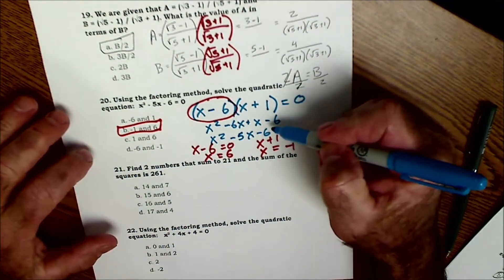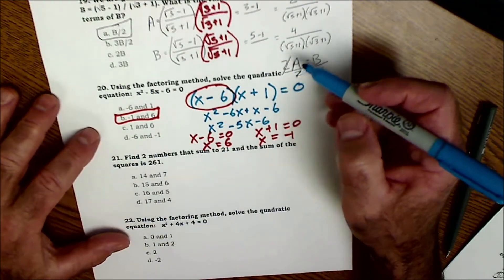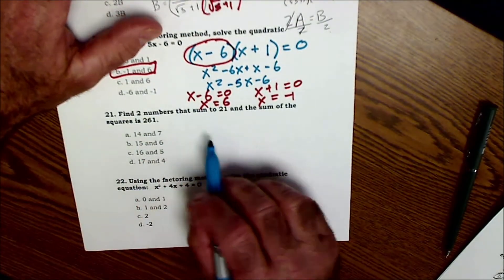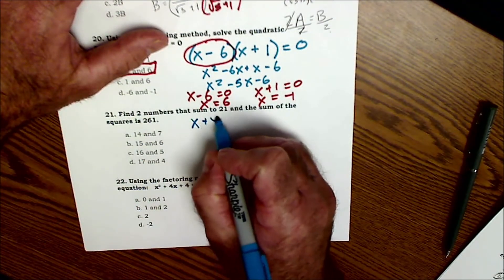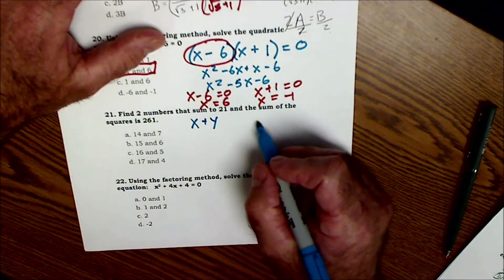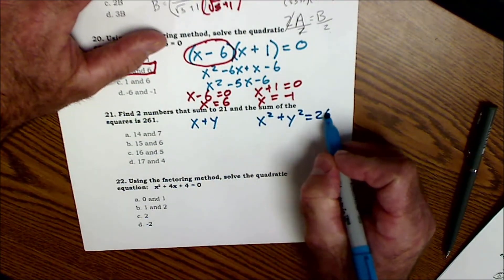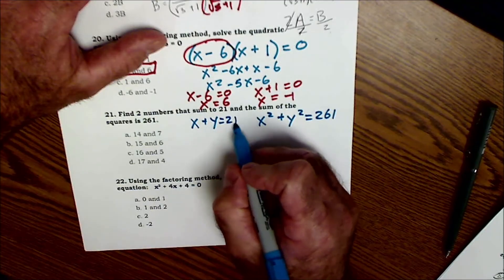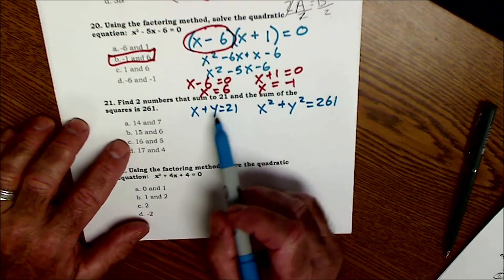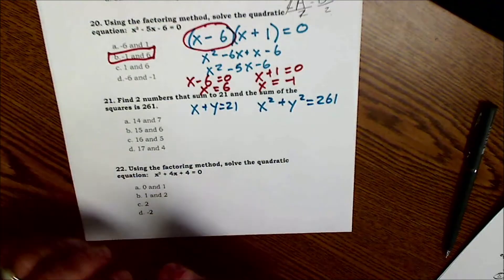By no means will you be able to learn all of this just from sample problems, but if you've had it before, this should be a good review. Problem 21: find two numbers that sum — sum means add — to 21, and the sum of their squares is 261. I have two equations, two variables. All of the answer choices add to 21, so I can't eliminate any answers that way.